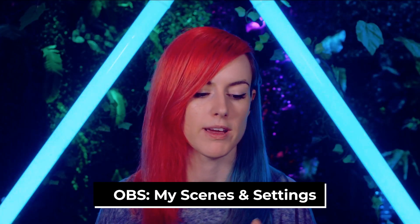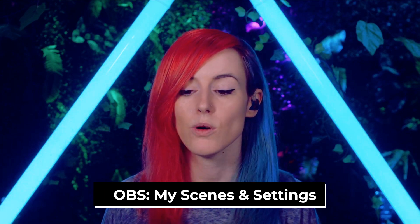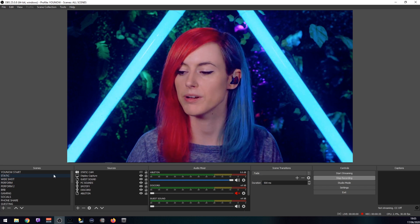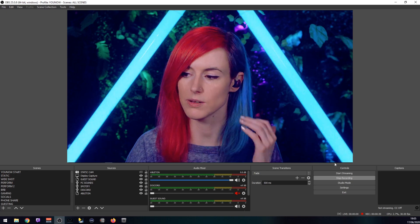I really wanted to walk you through what my typical OBS session looks like — it's something I get a lot of questions about. Let me show you exactly what I'm doing, what plugins I'm using, and everything in between. I wanted to jump into settings quickly and show you my streaming output and how I have everything set up, since it's a question I get asked a lot.